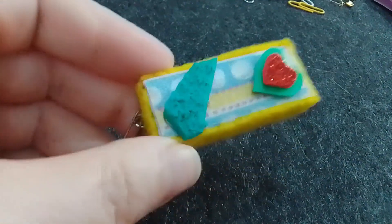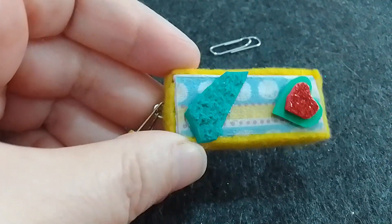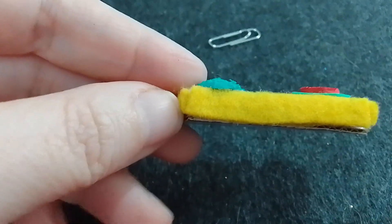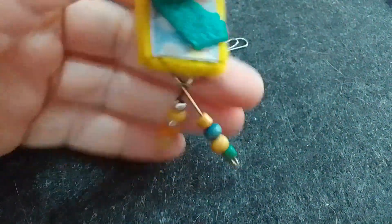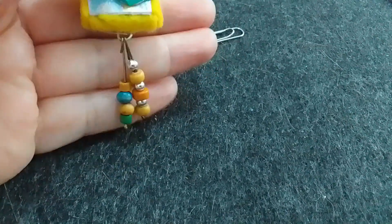Hay diferentes modelos de colgantes para llaveros. Lo importante es: si ustedes van a hacer con papel, en este caso yo hice con servilleta de papel. Pero lo que no me di cuenta es que el cartón, como es marrón, tenía que haberlo pintado primero para que se vea mejor la servilleta. Como no se veía muy lindo, le puse esa decoración arriba y alrededor lo forré con fieltro. Después esos palitos de metal les colgué varias pedritas, cositas, cuentitas de madera que tenía. Cada uno después le pone lo que quiere, le pone cintita, lo decora como más le guste.